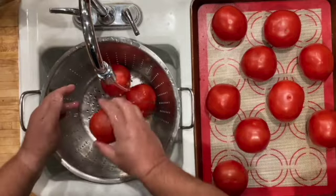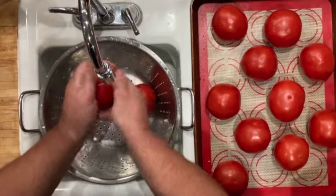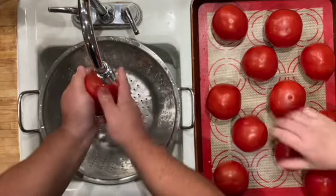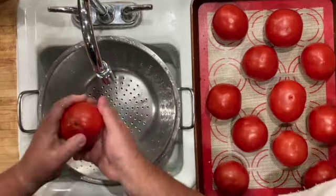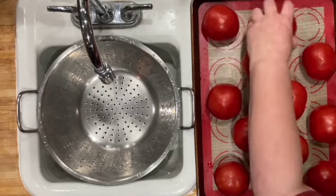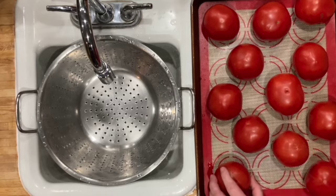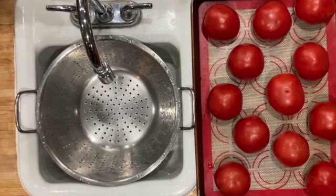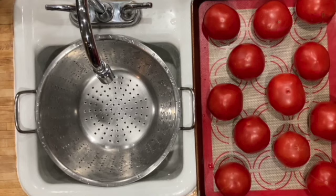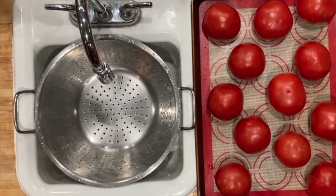The trick we're doing today is a quick way to preserve tomatoes without the hassle of canning. While washing, note any imperfections you'll want to remove later. Once washed and dried — we dried them mostly so they wouldn't stick to the pan — we're placing them on a silicone sheet. Don't use aluminum foil: when they freeze, the tomatoes will stick and you'll end up with bits of foil on them.